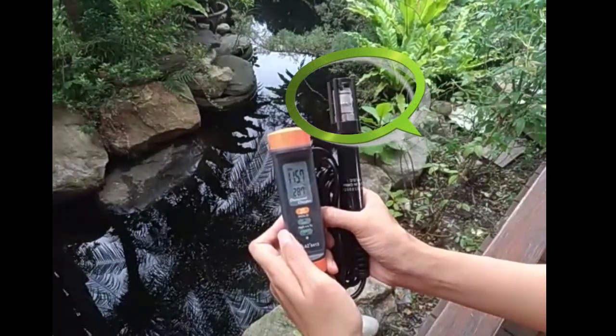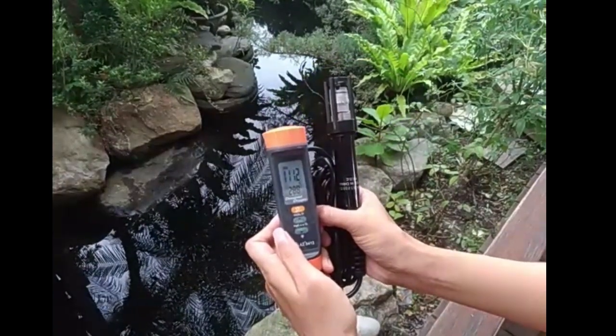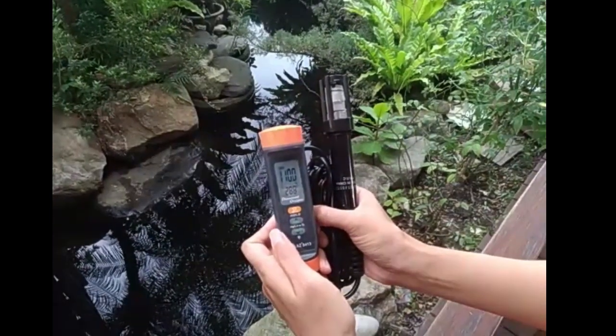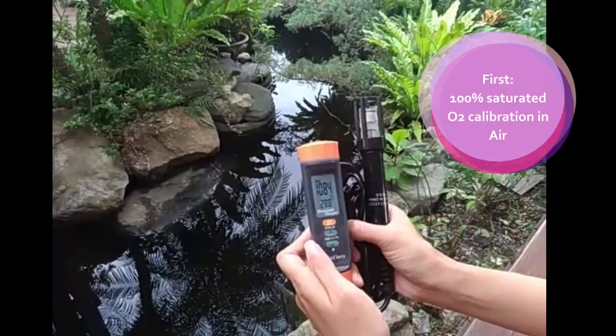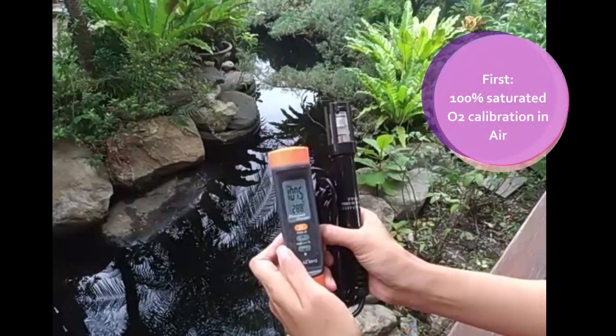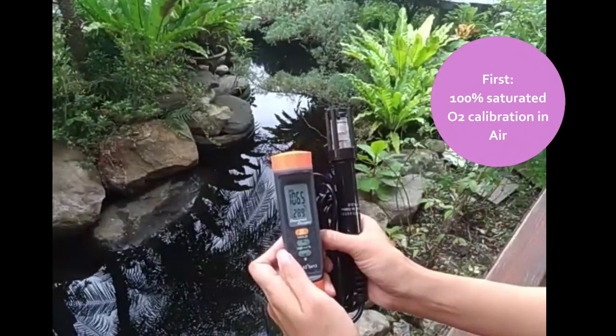The anti-collision cap has a protective function and there is no need to remove it before use. Before each measurement, put the probe in the air to do 100% calibration to improve the measurement accuracy. The calibration at this time can make the automatic temperature compensation effect best.